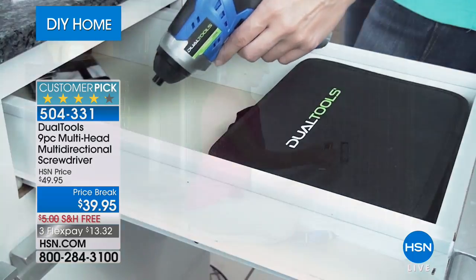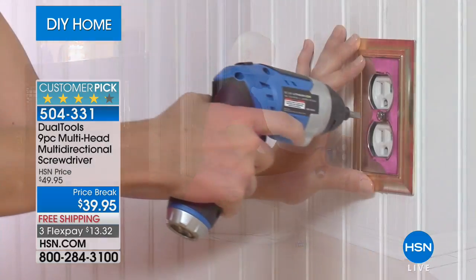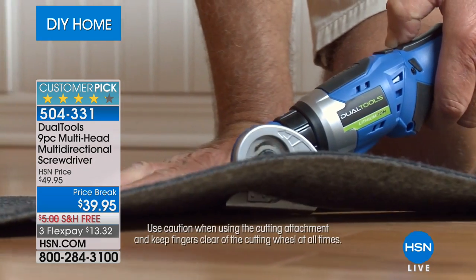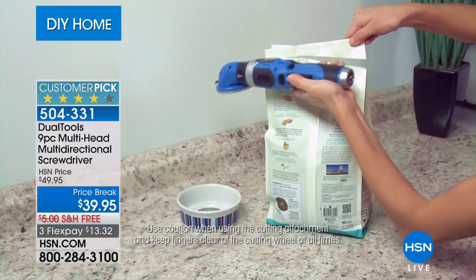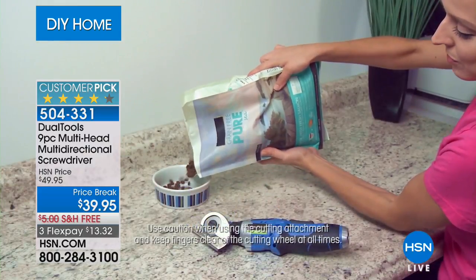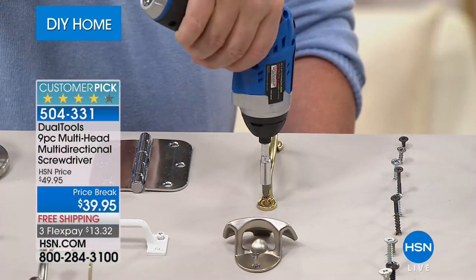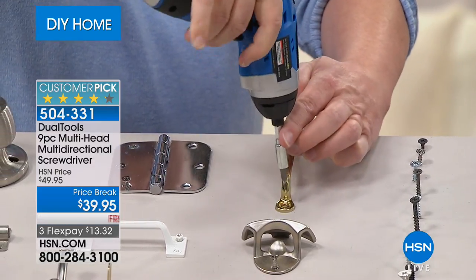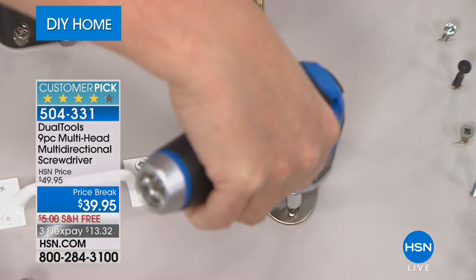We're going to show you a video here to give you some ideas of the things you can do with the dual tools. We do have three colors - the blue, the silver, and the red. Of all the choices, the red is the most popular. You might want to upgrade your home by just switching out a light plate that covers your lighting, or opening packages with that cutting wheel head. The tool itself just weighs a little over 14 ounces - really lightweight compared to what you find out there.